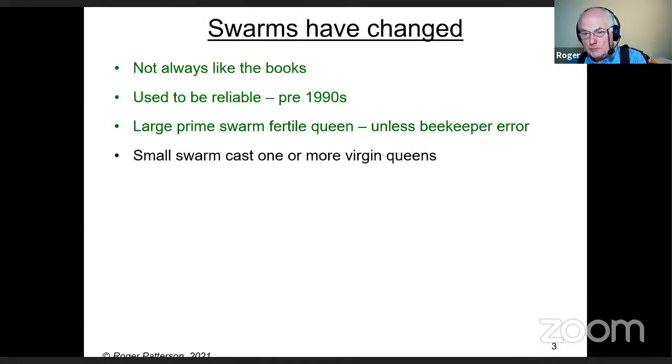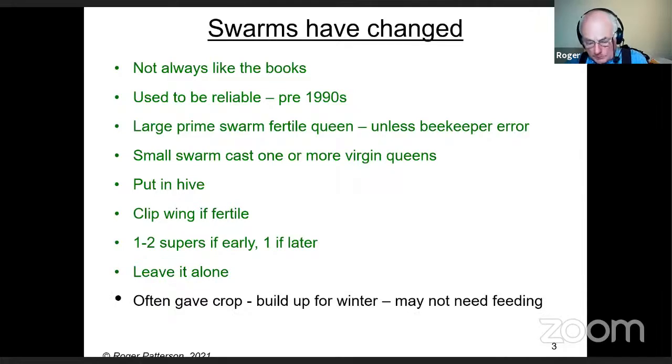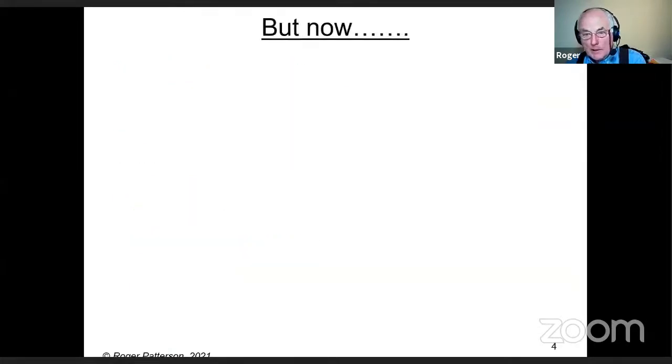The smallest swarms are casts, with one or more virgin queens. You could just put them in a hive — if the queen was fertile and clipped, put one or two supers on early in the season, or just one later. Leave it alone for the rest of the season, just checking for disease. Having swarmed once, they're unlikely to swarm again, and they often gave a crop and built up nicely for winter.